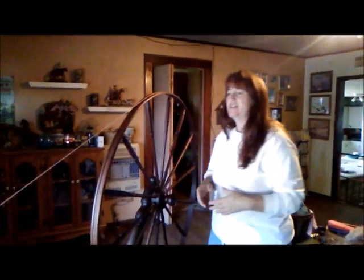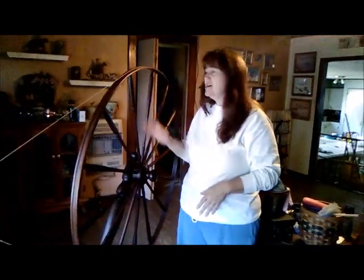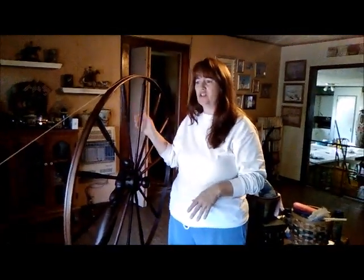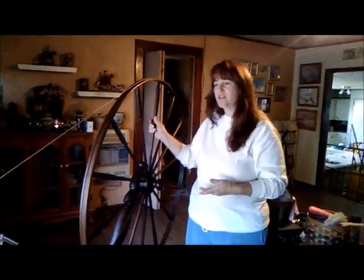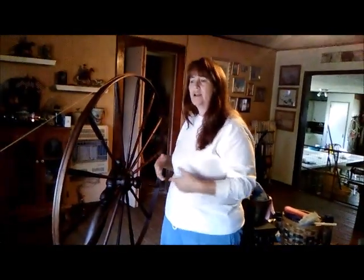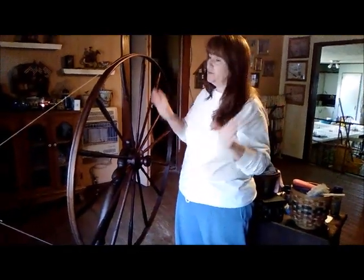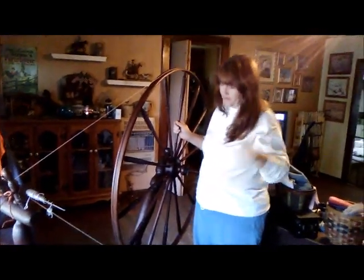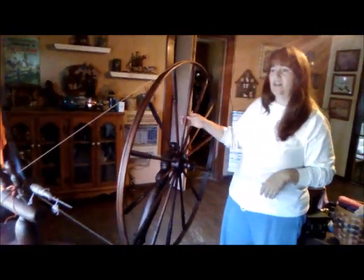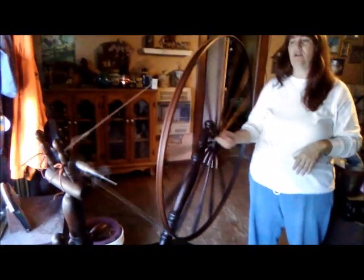Hello, welcome to Straw Family Farm. I'm Christy and today we're going to talk about a simple way to learn to spin on a walking wheel. This is Big Bertha — she was born in and around Pennsylvania, we believe. She came to Missouri with a family, and then the owner passed away and it ended up in an estate sale. She is an 1849 model as far as she was traced back in documentation, and this is what I'm going to teach you to spin on today.